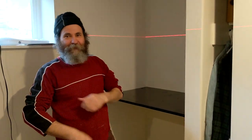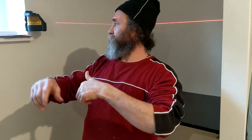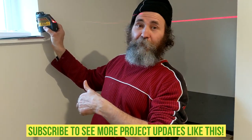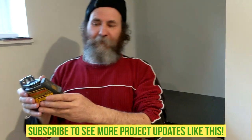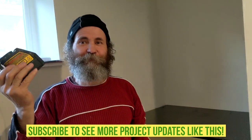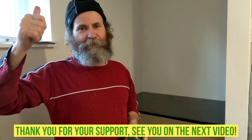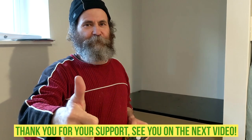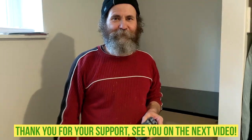Hello guys, thank you for watching. I'm done here — gonna just pick up my little toys and turn it off to save battery for the next video. I love you guys, thank you for your support and see you soon, thank you.